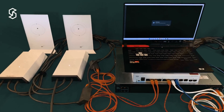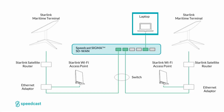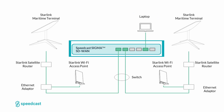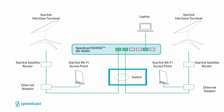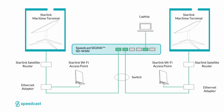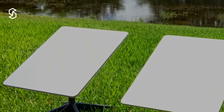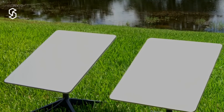This is our system overview for today's test scenario. We have our test laptop going into our Sigma SD-WAN appliance. From there, we have a couple of VLANs on the WAN side, using VLAN separation over a single physical connection, broken out through a switch that connects into our satellite routers. Out of each system is a connection that goes to the antenna, and from there the traffic travels over the satellite link and out to the internet.